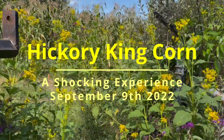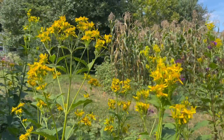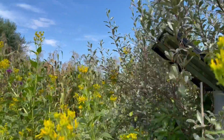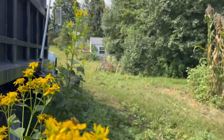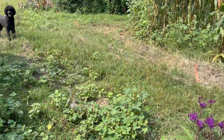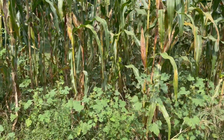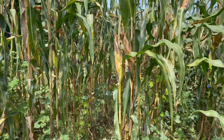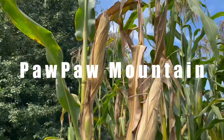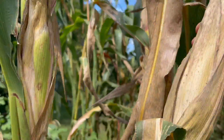Let's go down here and check the Hickory King corn out. Them honey bees might not like me coming through here. Anyway, we're coming through to see if we've got anything left here. It's done what it's going to do practically. Let's walk down through here.